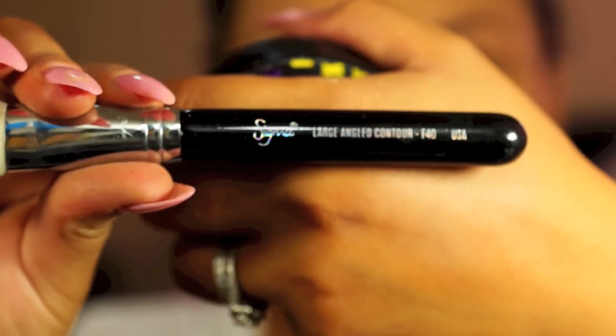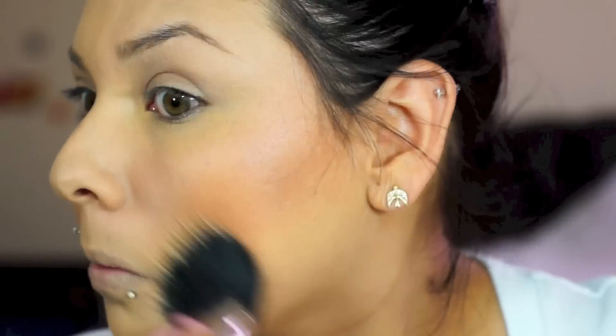From there I'm going with my bronzer from BSC using a Sigma angled brush and I just apply that. It's okay if it looks harsh right now because I'm going to go back and blend everything out — I'm just trying to add more color. Then I use another Sigma brush, going back with my powder and blending it all together.